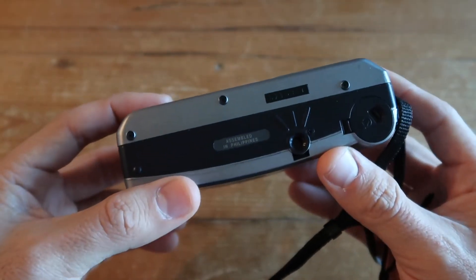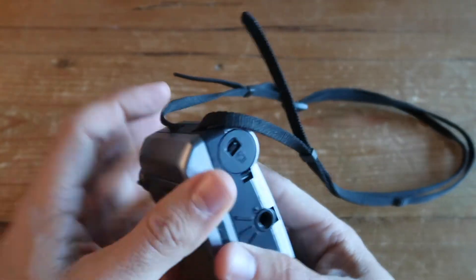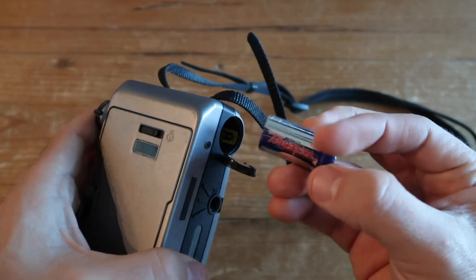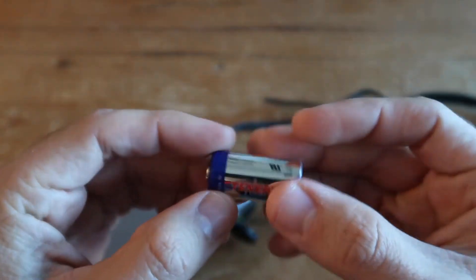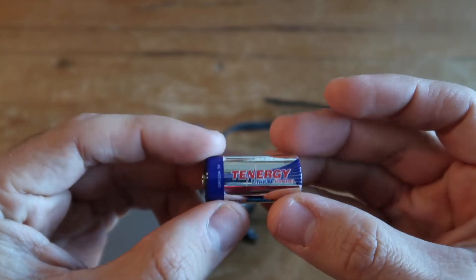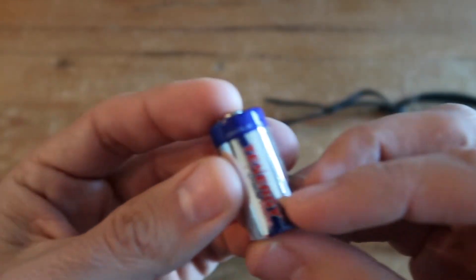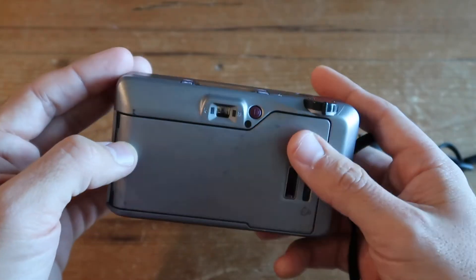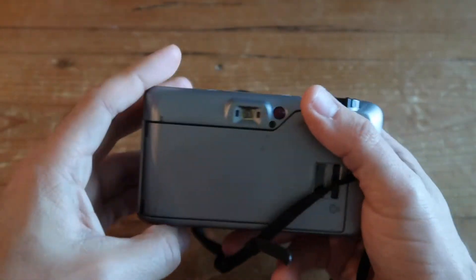On the bottom you have a latch with a door to insert your CR123A battery, which you can get from an electronics store. I picked mine up from Fry's for a really good price. That covers the physical layout of the camera.